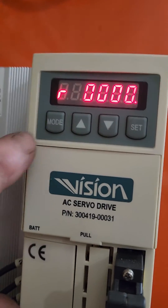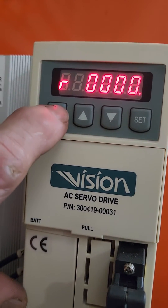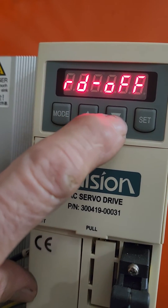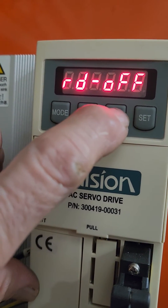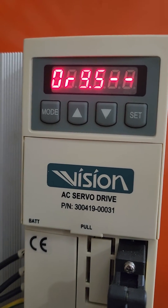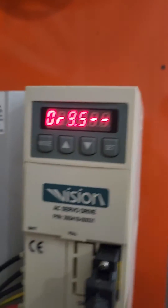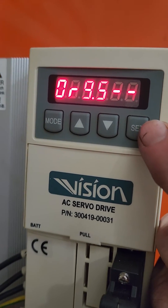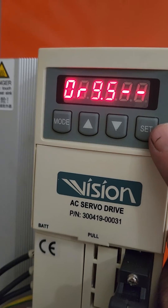There's a mode button right here. You hit the mode button and it's going to say RD off. You hit the down button and it's going to say OR or 0R 9.5. What you do is you hit this set button and hold it for 5 seconds.